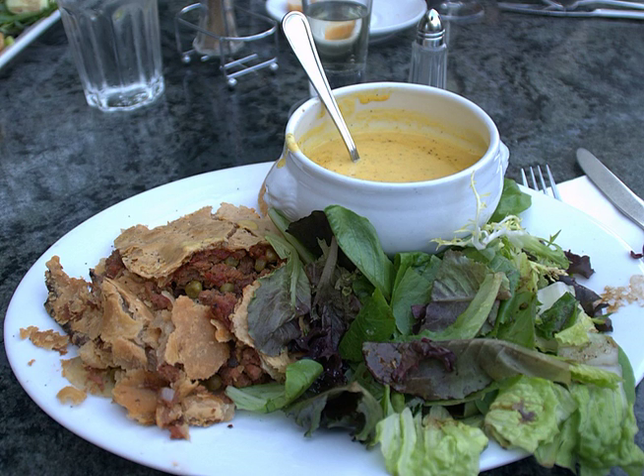The corned beef from which the pie derives its name may be leftover corned beef, as from a Sunday dinner, or tinned bully beef. The pie may be made with a mashed potato topping, as in shepherd's pie, or with a traditional pastry crust.